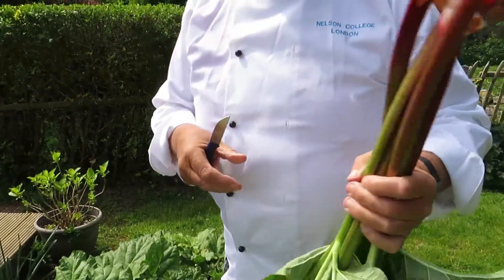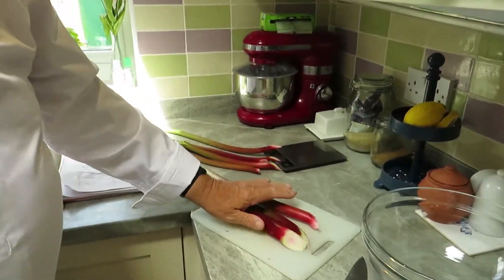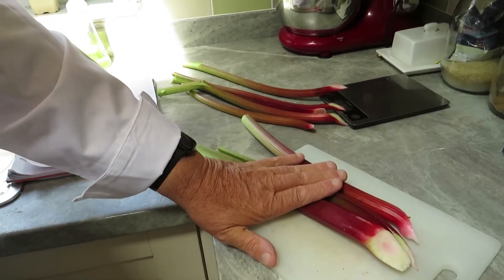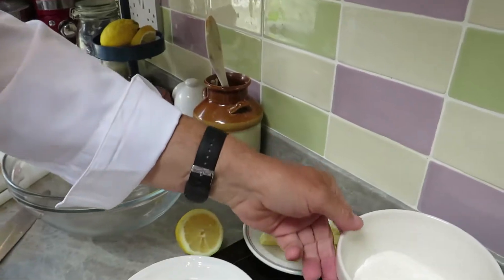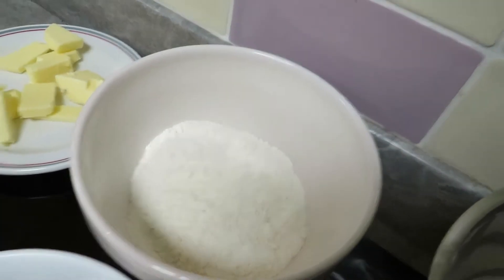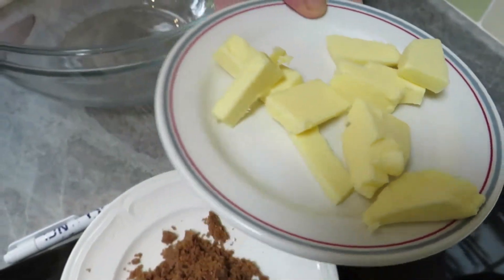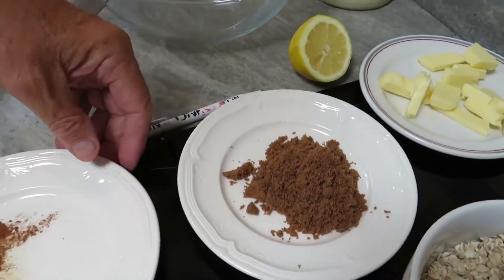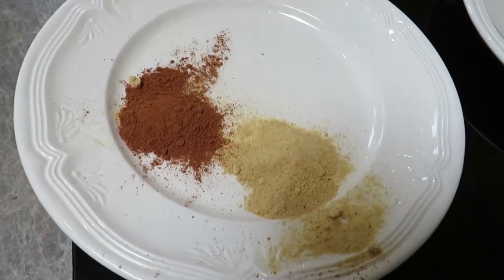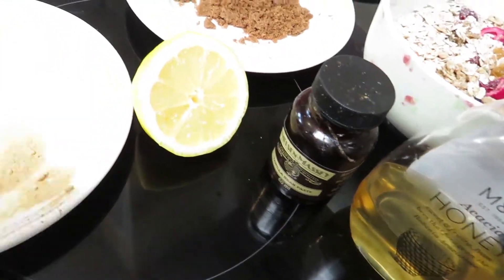I'm back in the kitchen and I want to go through all the ingredients and show you what I've got to cook with today. I've got this delicious rhubarb — about 500 grams from the garden, beautiful pink and green. The other ingredients we're going to need are 200 grams of flour, some mixed muesli with extra fruit, about 100 grams of slightly softened butter, 80 grams of soft brown sugar, a little bit of ground ginger for the rhubarb, and some cinnamon for the topping, plus half a lemon, a little bit of honey, and some vanilla bean.